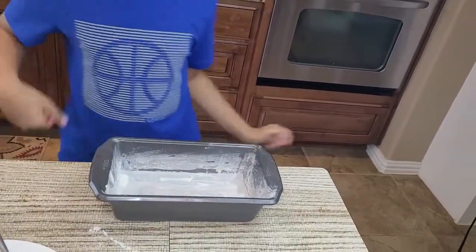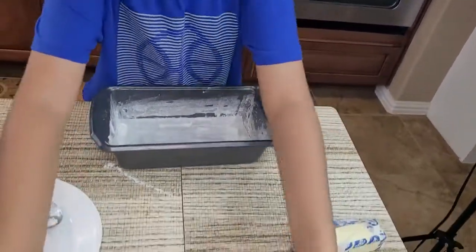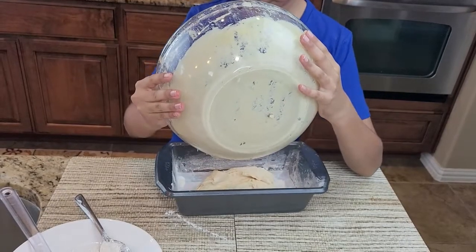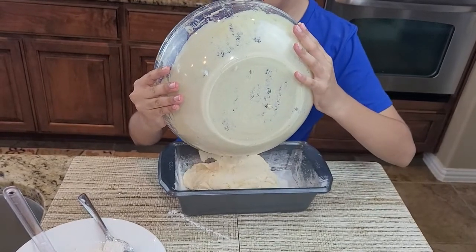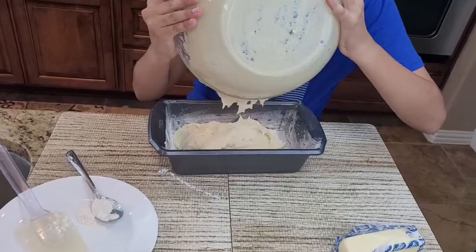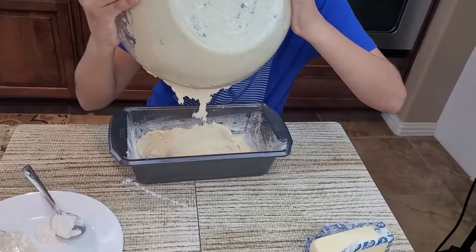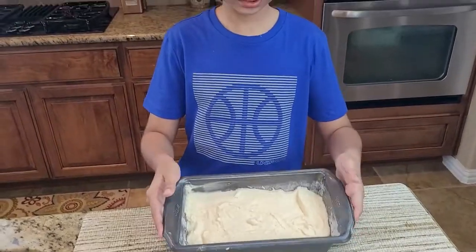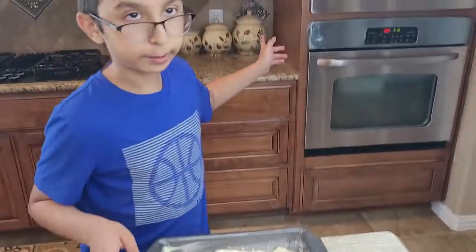Now pour the batter into the pan and smooth it out. Behind me the oven is preheating to 350 degrees Fahrenheit. Bake it for 40 minutes.